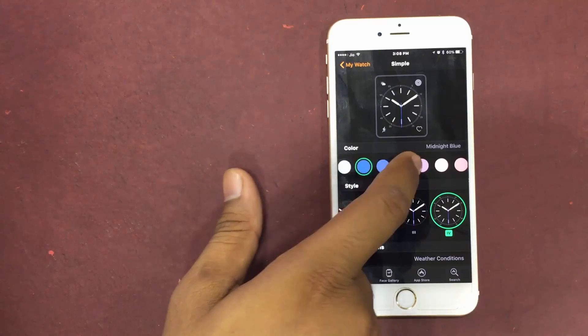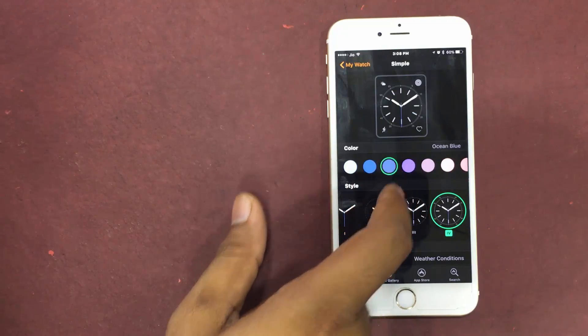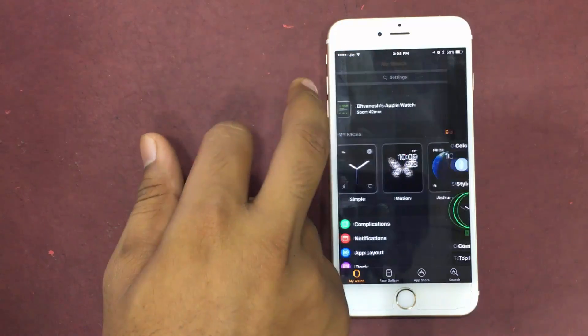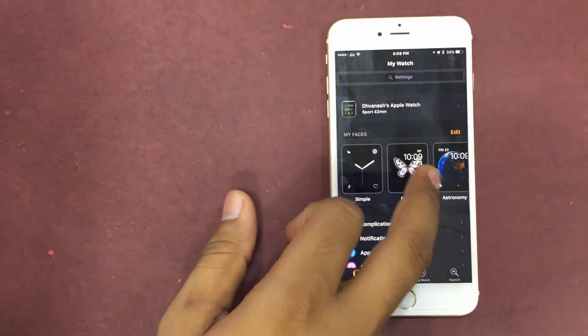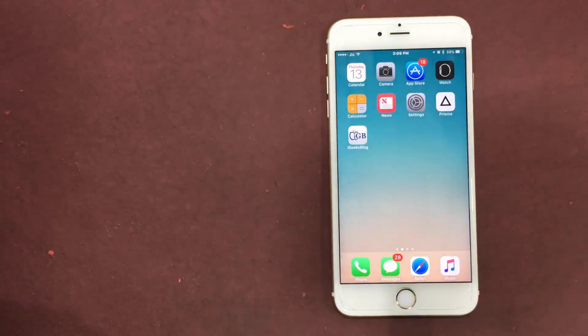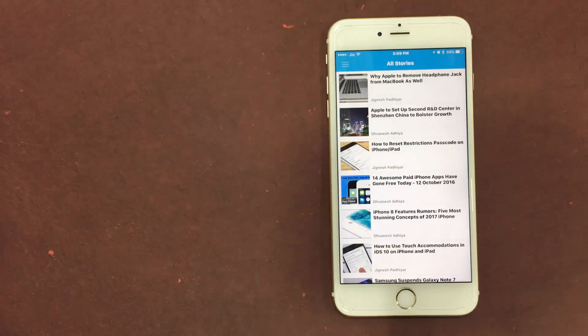Then choose the watch face that you want to customize. You have the option to select various colors if available, and then select the style that you want. Once you are done, the effect is automatically available on your Apple Watch as well. For more information, subscribe to our YouTube channel and make sure to download the iGeeks app as well.